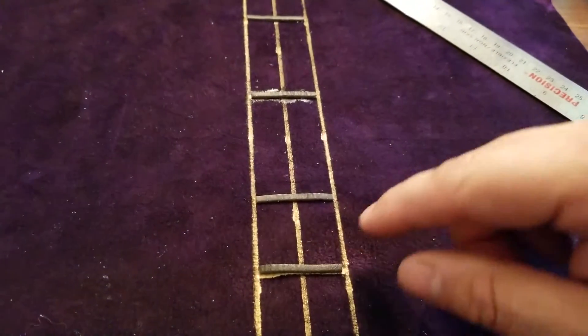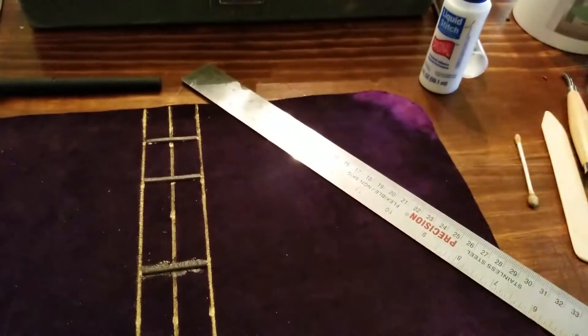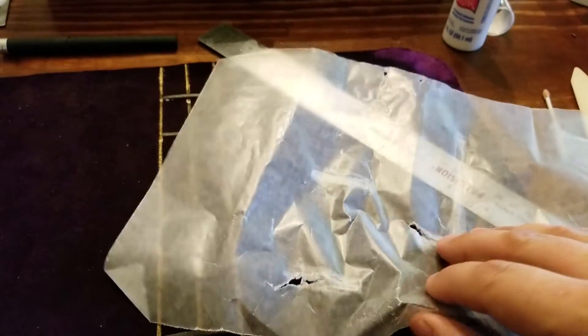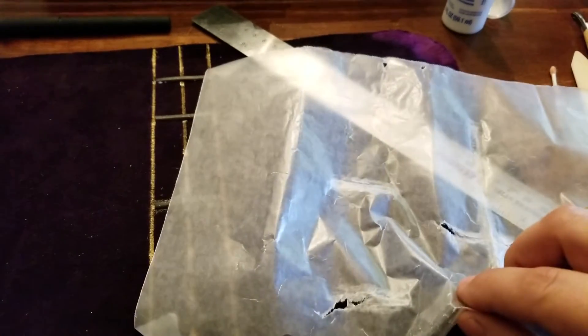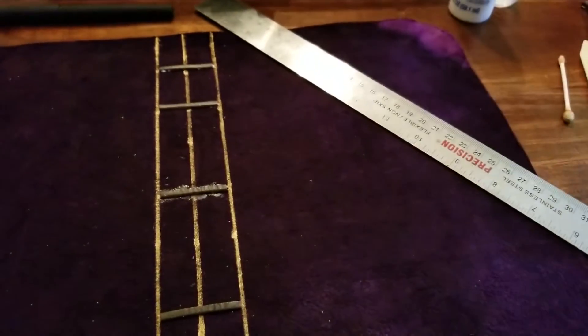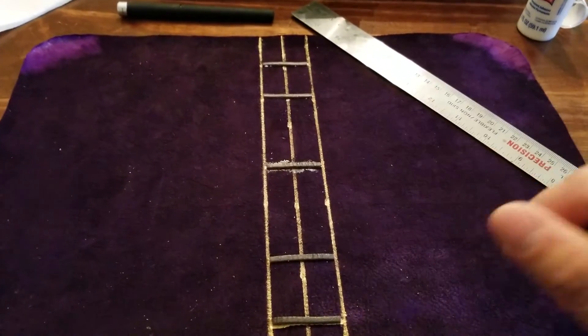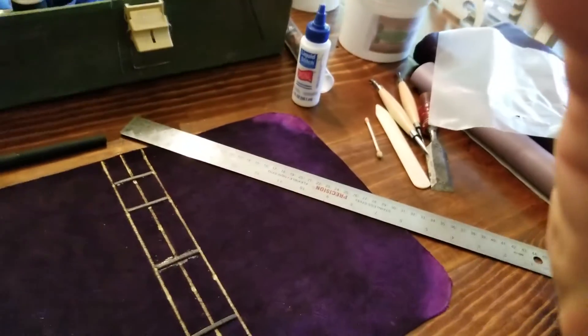I'll put some glue around each one of the ribs and use a piece of wax paper. I reuse this wax paper until it gets too many holes in it. I'll put it over the leather, flip it over, and start tooling. I'm going to try to get it all done in one take.